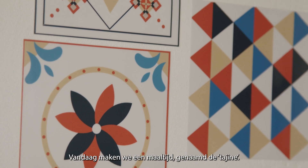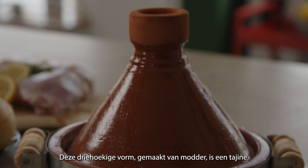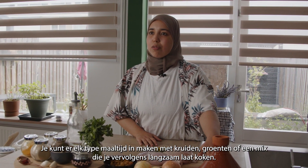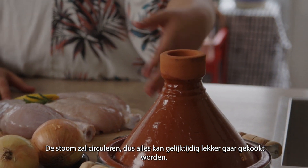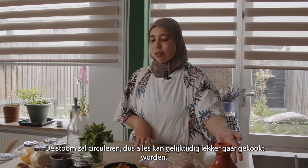Today we will be making a meal that we call a tagine. This is a tagine with a triangle shape and it's made of mud, and you can put any type of meat in it with spices and vegetables. You can mix everything and slow cook it. The steam will be turning around so everything can be cooked evenly and very nicely.